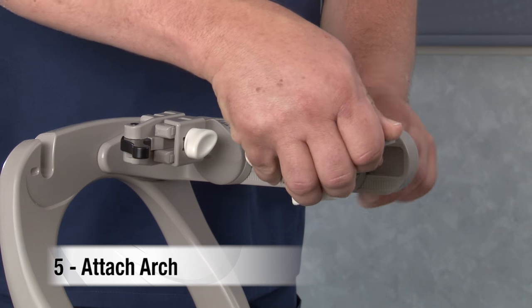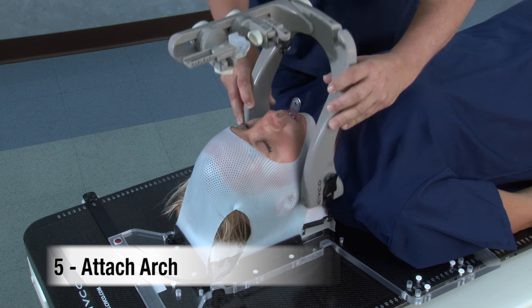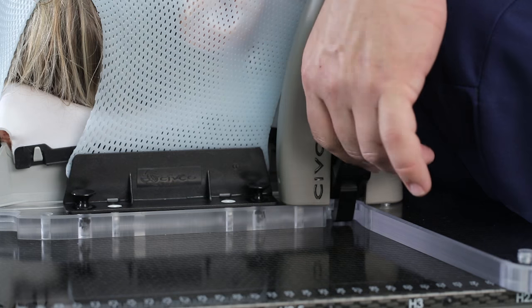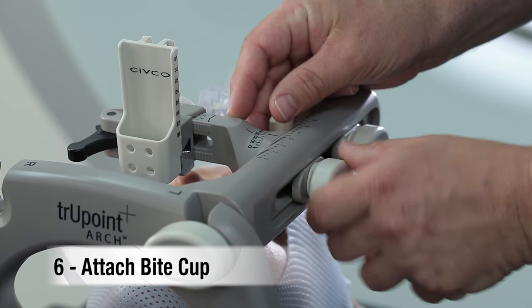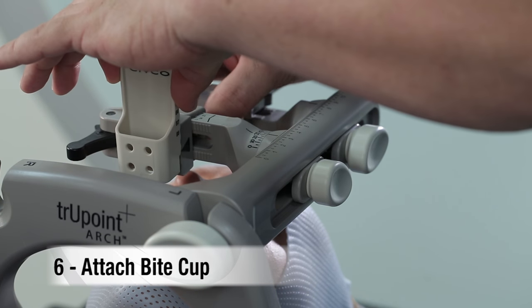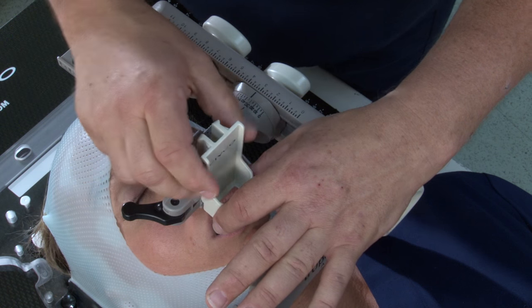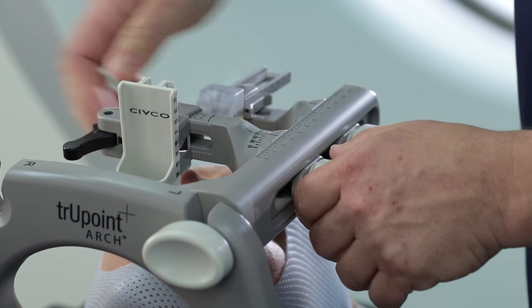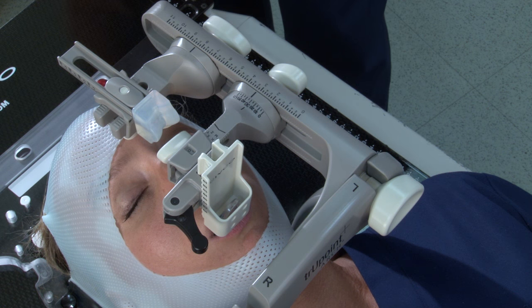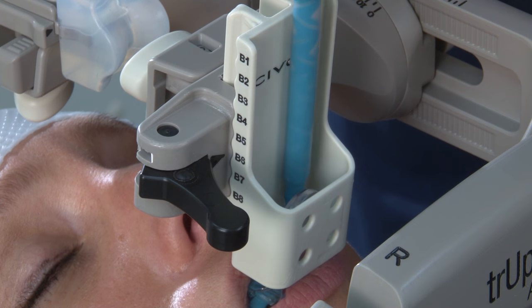Now the arch can be attached. Make sure the bite assembly and nasion piece are positioned so they will not collide with the patient. Then, insert the docking pins into the base plate and lock the arch into place. Carefully position the bite cup and place it around the stem of the bite tray. Position as close to the patient's lips as possible without touching them. Close the lever.